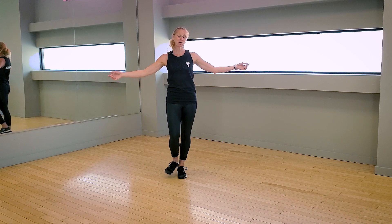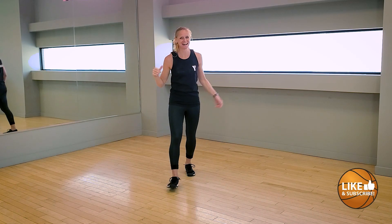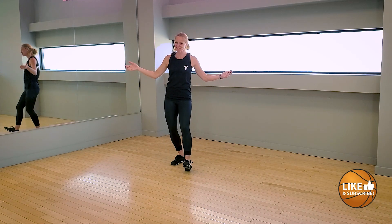Hi everybody, I'm Coach Shelley and this is Why Gym. And if you're with me, we're going on an under the sea adventure.